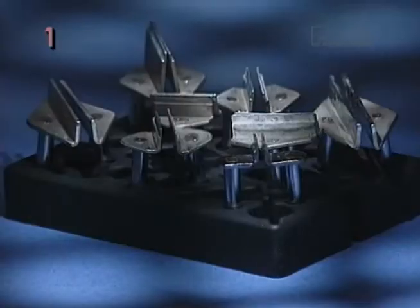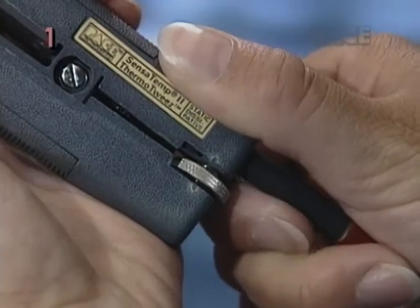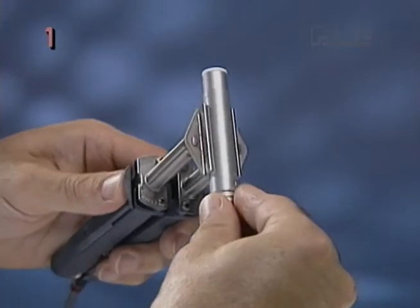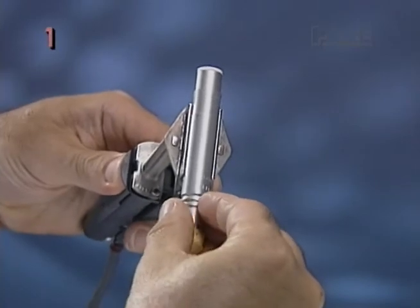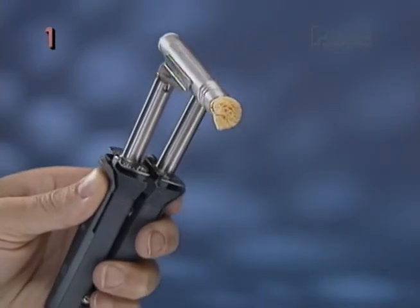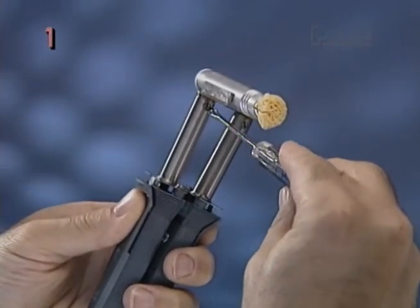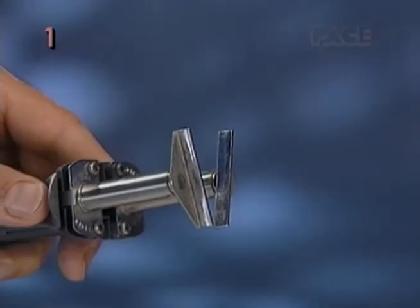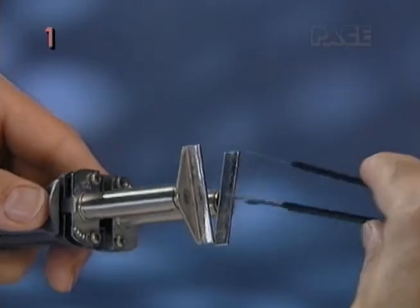For SOJ and connector tips, follow a similar procedure, but first open the tip gap further apart. Then squeeze the tips against the sponge or fiber tool from the tip maintenance station to achieve proper spacing and alignment prior to final tightening of the set screws. The tip tool can also be used for this purpose.